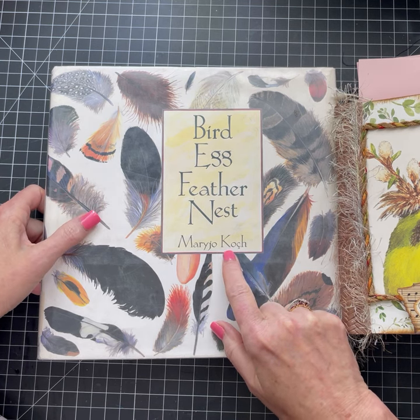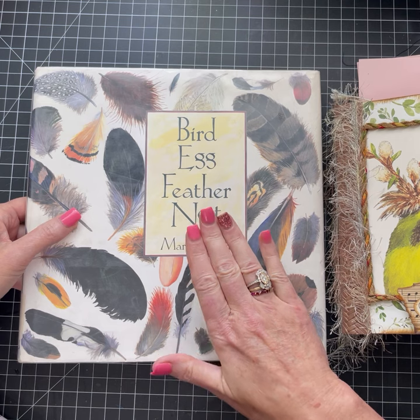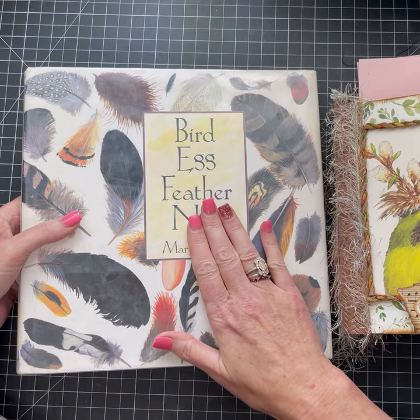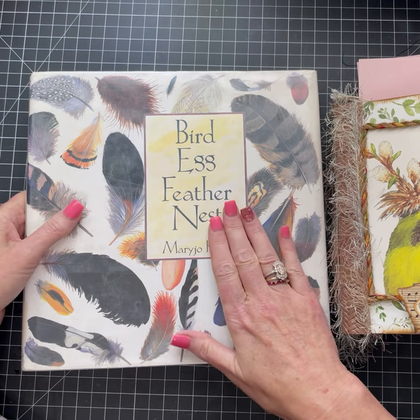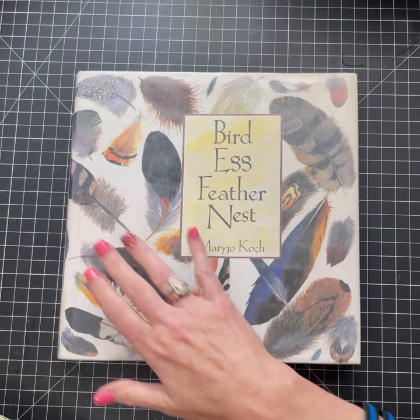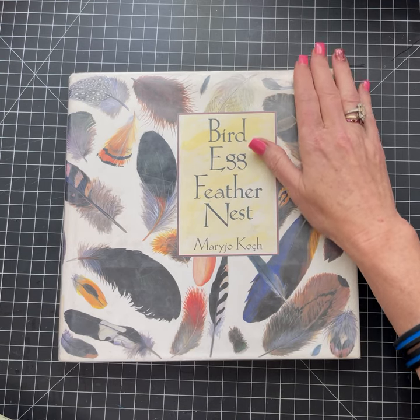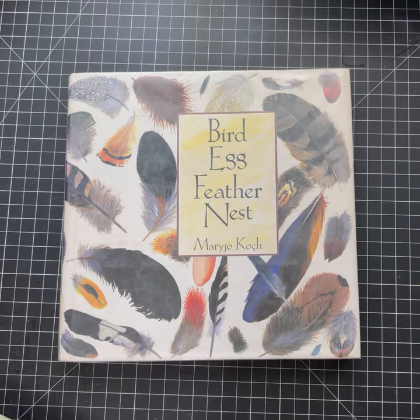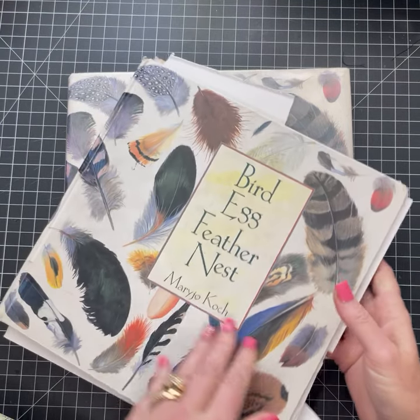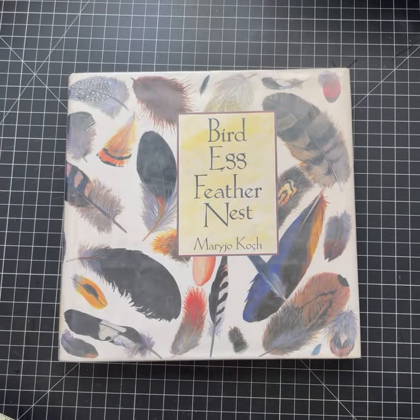It's Birds, Eggs, Feathers, Nest by Mary Jo Koch — I'm not sure how to pronounce that. I bought another copy of this because I use this book all the time in my junk journals. The first book I found was at Goodwill or a thrift store and I just fell in love. After cutting up so much of my older copy — you can see it's just in shatters with everything cut out — I thought, I really want another one, so I went out and found it.